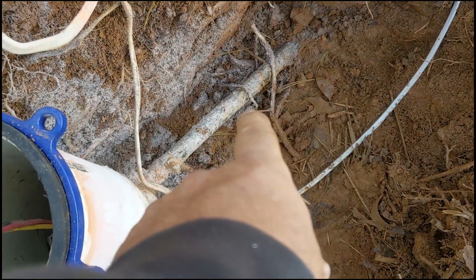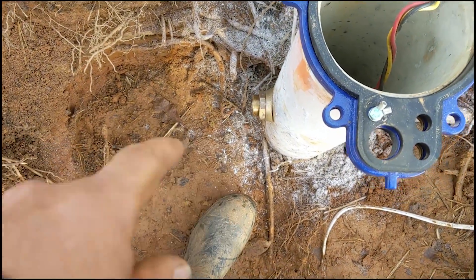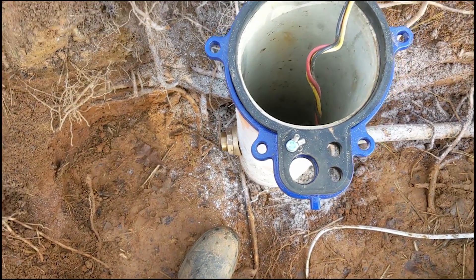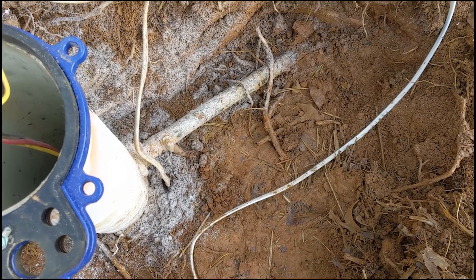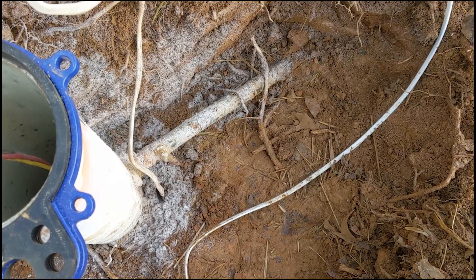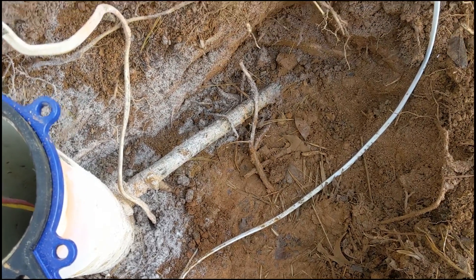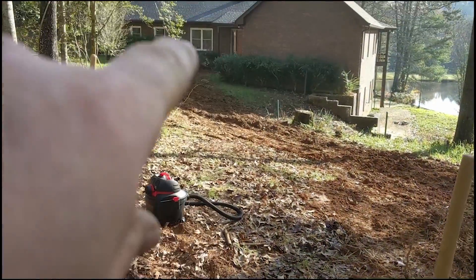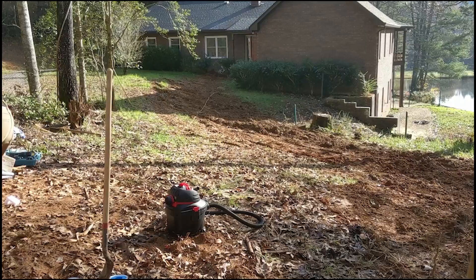When you do a pitless adapter, there's their existing original line, and we've got a T in here, and then we've got to get it plumbed to our new pitless adapter. So when we're pumping, we're going to put a little underground valve and a valve box access so that they can back-feed from the simple pump by turning on a spigot out here and be able to pressurize their bladder tank, which is over there in the basement.